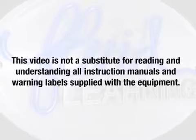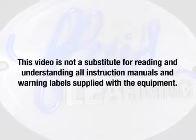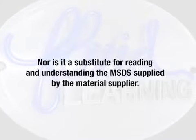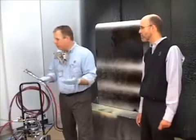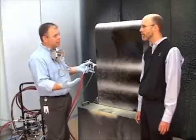This video is not a substitute for reading and understanding all the instruction manuals and warning labels supplied with the equipment, nor is it a substitute for reading and understanding the MSDS supplied by the material supplier. So a couple of other things we should talk about before we go over flushing the system is a few techniques.